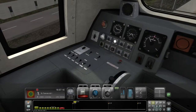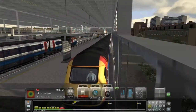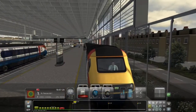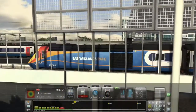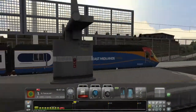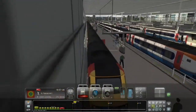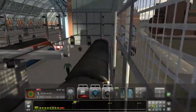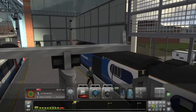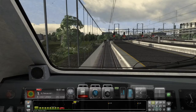Hello everyone and welcome to another UK sim review. It's been a little while but we're getting there. Today we're looking at the Class 43 VP / Mark 3 Enhancement Pack for Train Simulator from Armstrong Powerhouse. Usual format: is it any good, what do you get with it, is it value for money?